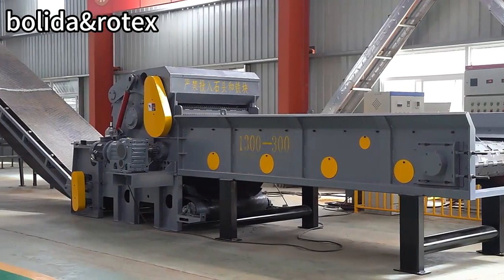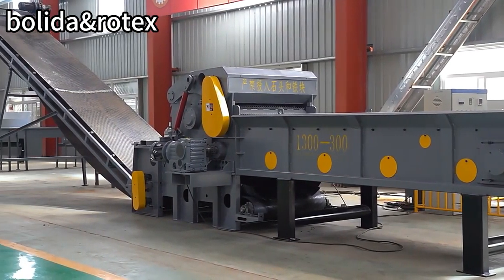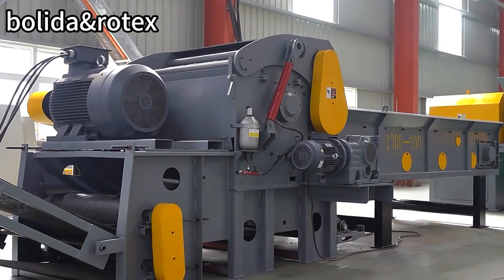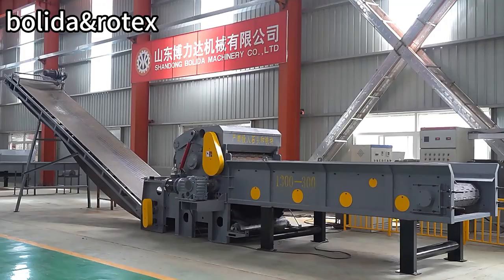The Drum Wood Chipper is mainly used for crushing materials such as logs, small-diameter wood, branches, boards, slats, and bamboo. It features a stable structure, high productivity, and low processing cost.